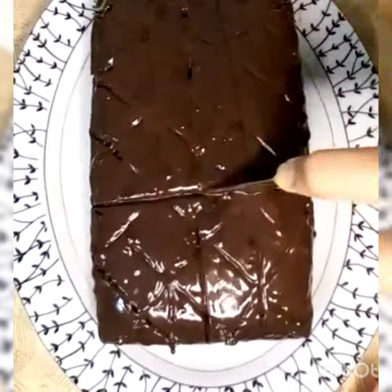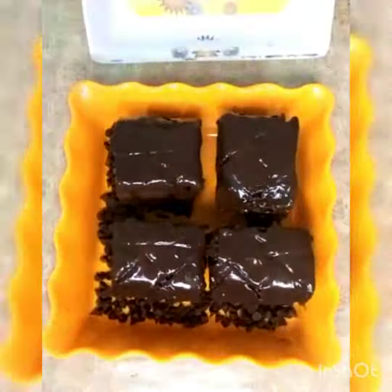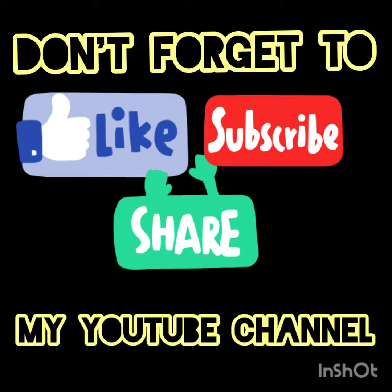My brownie is ready. If you like my recipe, don't forget to like, subscribe and share my YouTube channel.